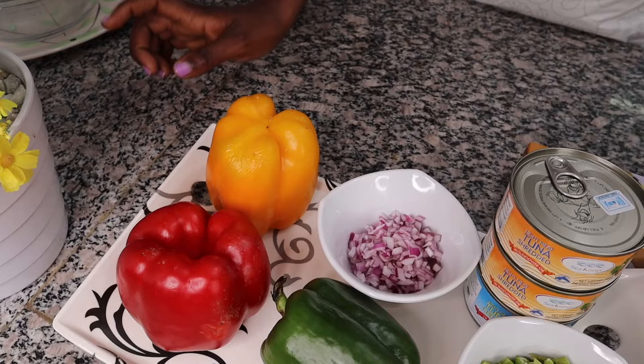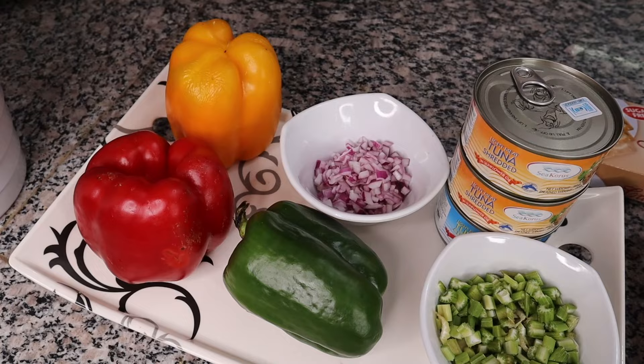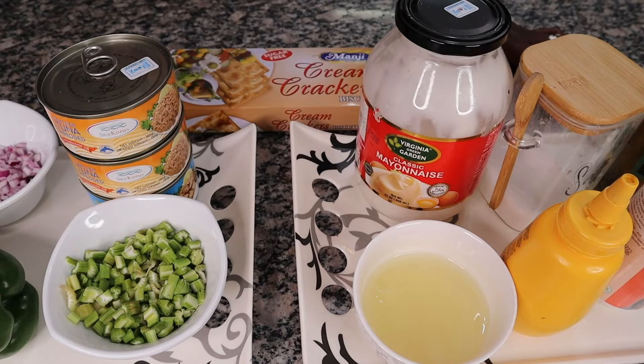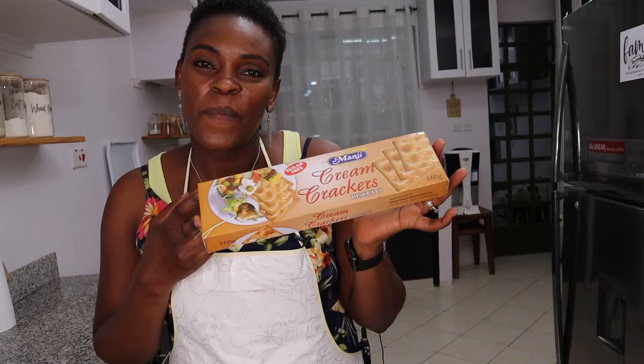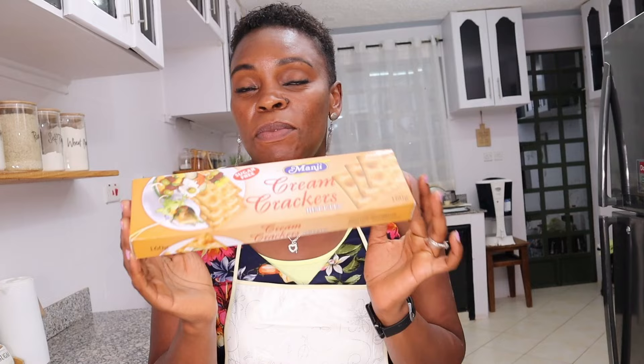I have some colored peppers, chopped onions, celery sticks, and three cans of tuna. Then we're going to have some lemon juice, mayo, salt, mustard, pepper, and some pickles to make it extra special. And to serve this — I'm so excited because you can serve your tuna salad on crackers! I love crackers, so this is a treat for me. If you're not a cracker fan, you can use lettuce or put it in bread and make a tuna sandwich.